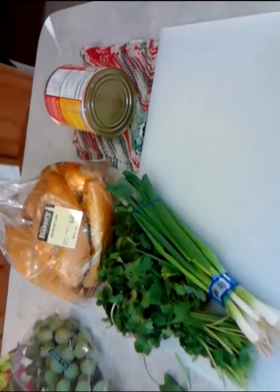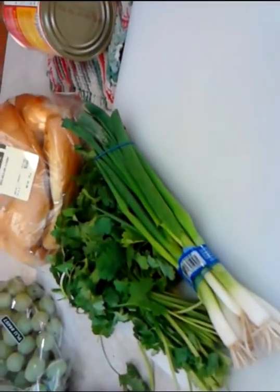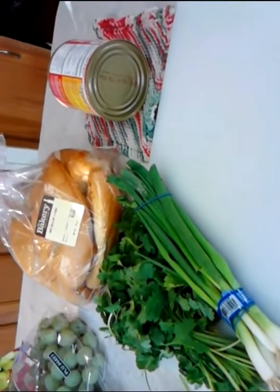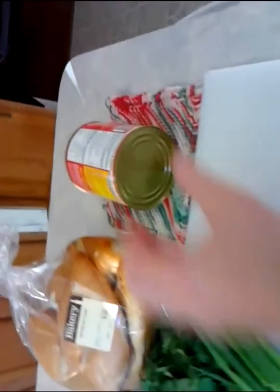Welcome to the Poor Man's Gourmet Kitchen. Today we're going to be making menudo, but we're not going to be doing it from scratch. To be clear, this is not a recipe for menudo — this is a quick fix that you can do in about 10 minutes, which eliminates about six hours of cooking time.